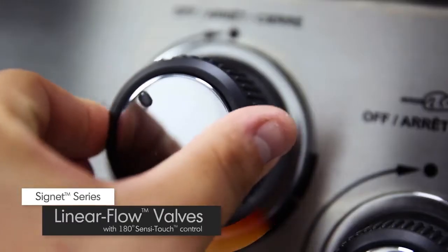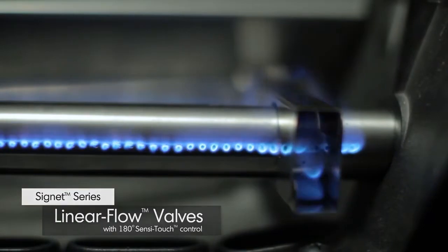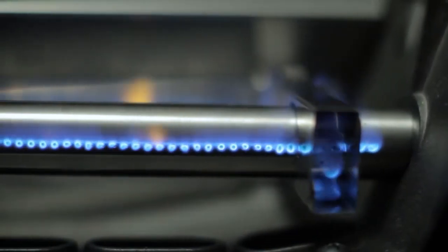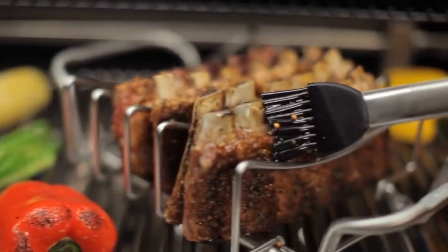Linear flow valves with 180-degree Sensi-Touch control knobs give you infinite heat control, allowing you to set your grill to the perfect temperature for searing, roasting, or slow cooking.